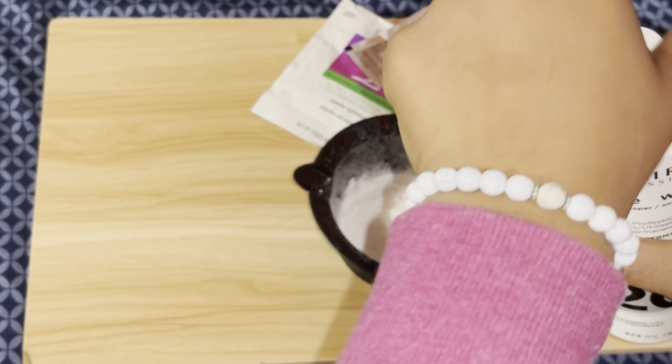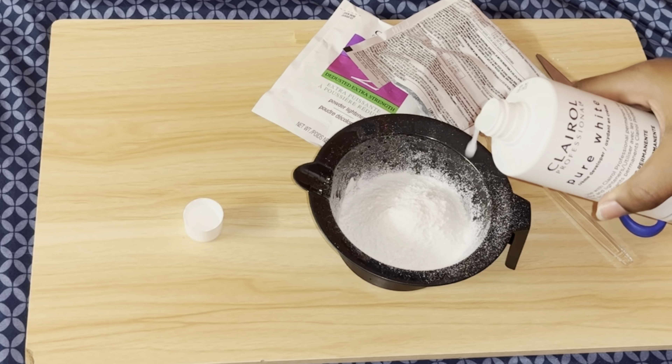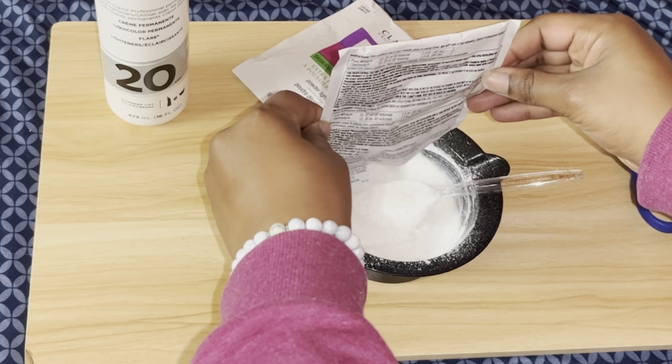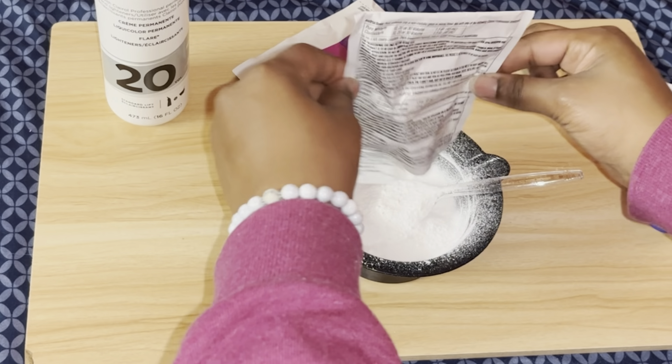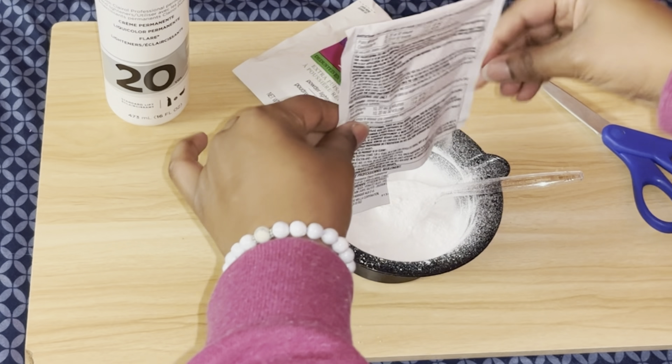I have two packets of bleach and 20 volume developer. I didn't measure it, but you want the consistency of basically toothpaste. If it falls off the spoon too easily you don't really want that, because it might seep through to the other side and that's how your roots end up looking blonde — basically over-bleached. You want it thick enough so it sits on there and won't seep all the way down.